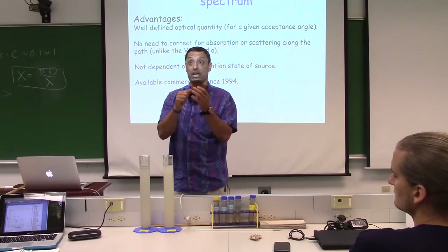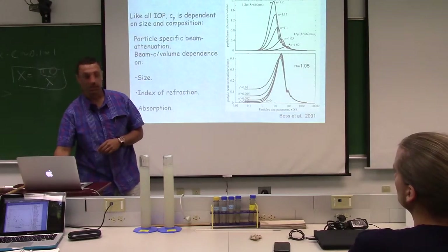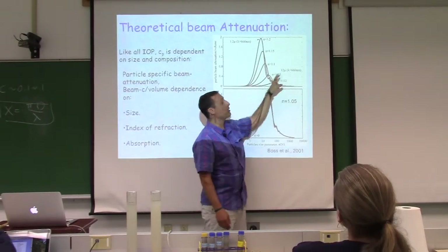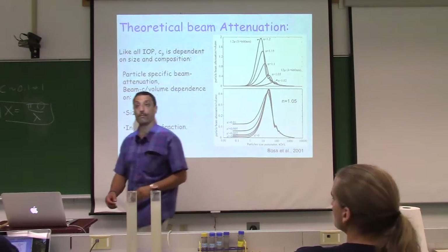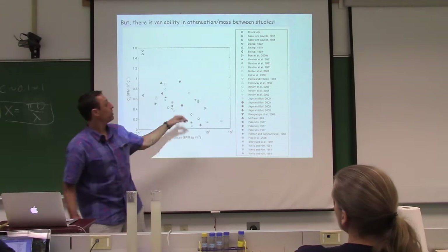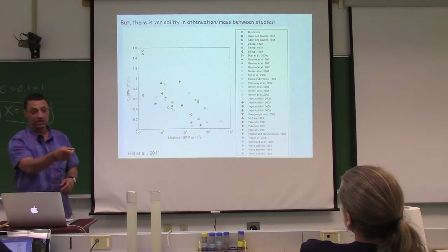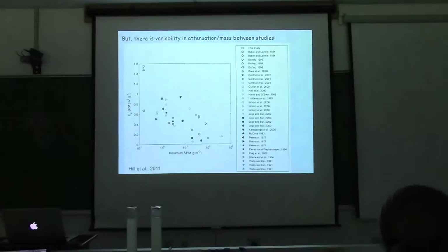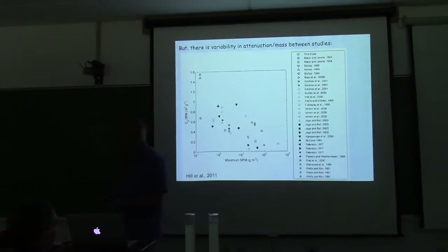The idea is to see what happens when particles aggregate — what happens to their optical properties. I told you big particles are not as efficient scatterers as smaller ones depending on where you are on the resonance curve. That suggests CP-to-SPM shouldn't work very well. Yet I just showed you it's not that bad across all studies done to date. I'll try to explain this.